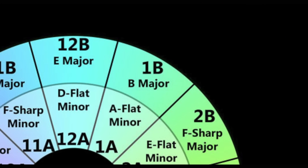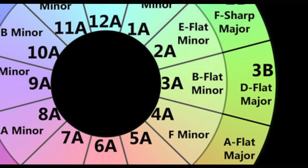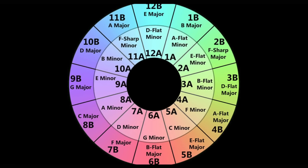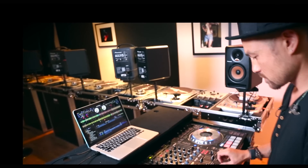So you may go from B major to A-flat minor to E-flat minor to F-sharp major to D-flat major to A-flat major to F minor, as long as you transition to a song that is in the key of the next cell in the Camelot Wheel. Harmonic mixing is a simple technique and opens up a world of creativity.